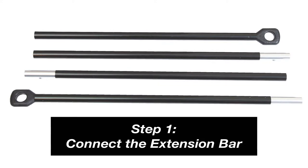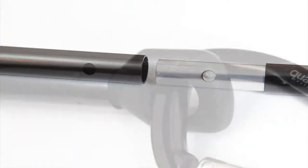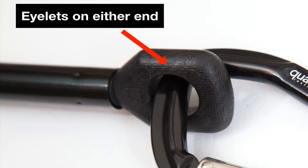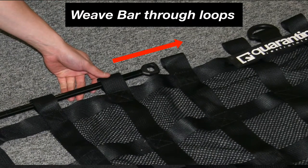Step 1: Connect the four pieces of aluminum together provided in the case to create one long extension bar with two eyelets on either end. Then spread the interior restraint system out so you have access to the full length of the net. Leave the aluminum extension bar through the loops at the top of the net.